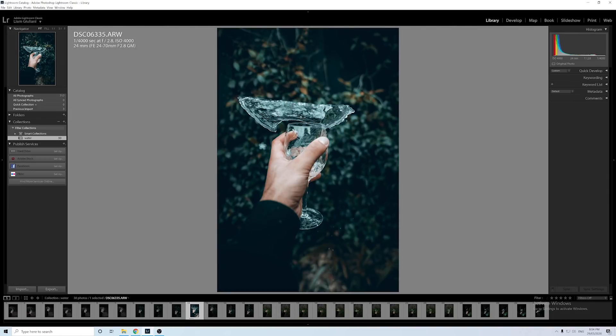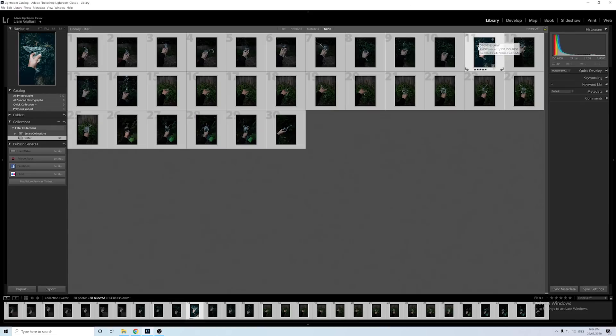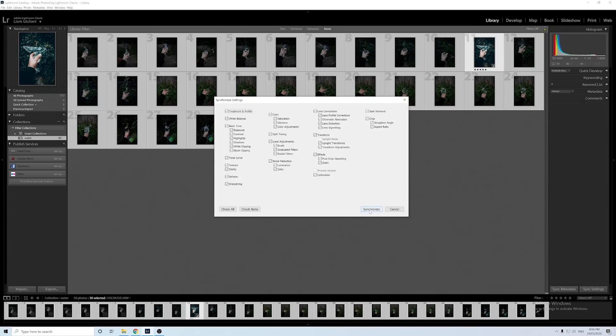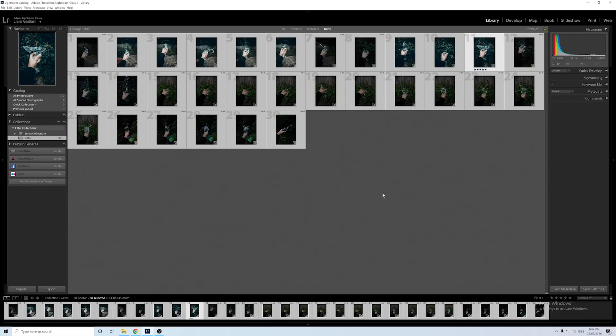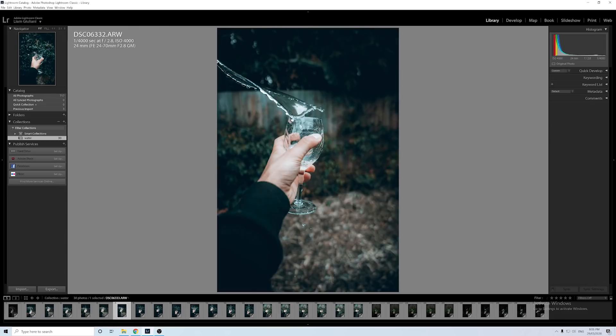I really like this edit but I don't have to manually edit every single other image. To copy this edit onto all the other images, select all the images, click on the image you want to copy the settings from, press Ctrl+Shift+S — or Command+Shift+S on a Mac — then click Synchronize. Now every single one of these images is edited with that same effect.